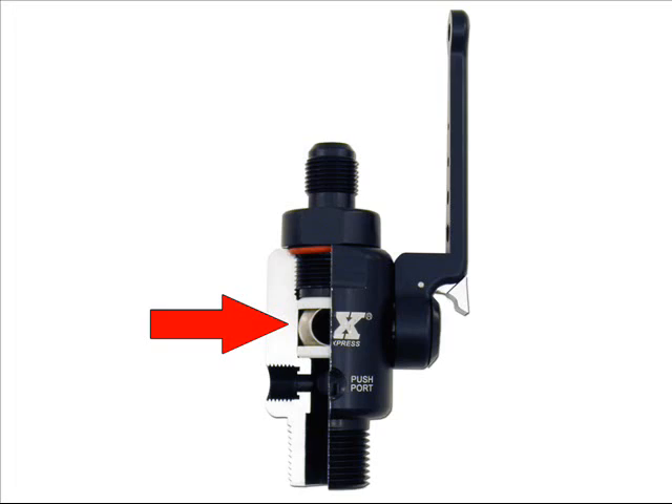It features a billet aluminum construction with a 5 1/8 inch stainless steel siphon tube. It's got a 1/2 inch ID stainless steel ball and a dash 8 outlet fitting. The DF5 is designed with no internal steps or expansion areas.